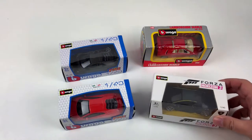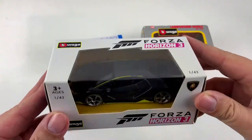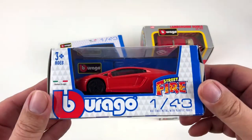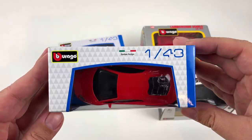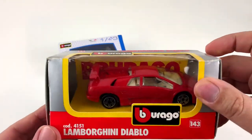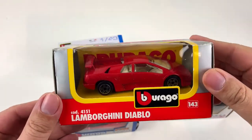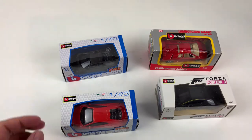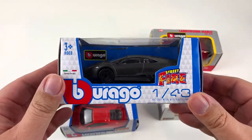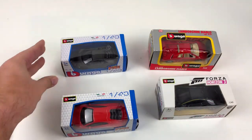Greetings everyone and welcome to another episode of hats unboxing. Let's try something different this time. Like most men, I'm very much interested in fast girls and hot cars — or maybe it was the other way around. Anyway, since I can't afford the full-size ones I stick to the little ones, and in the last few weeks I got myself a nice collection of Lamborghini model cars, all made by the toy company Bburago, and that is what I want to show you this time.